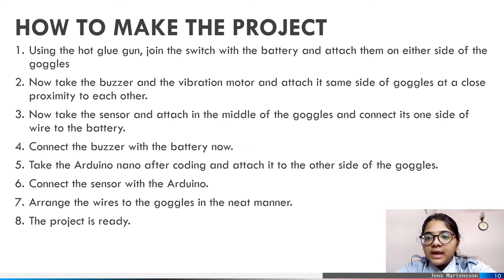The steps to make the project are here. The most important precaution is to handle the instrument properly and under adult supervision.